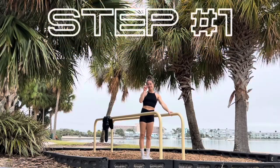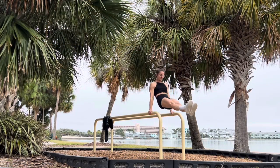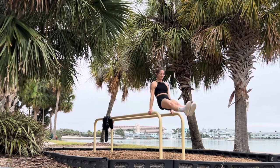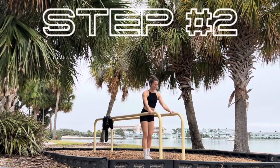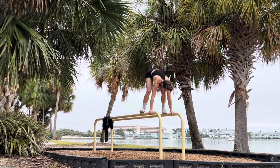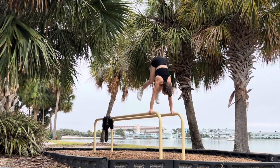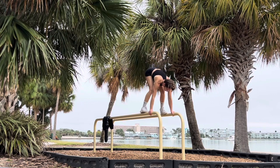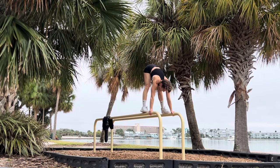Let's get ready to rumble with step number one, where all you're going to do is practice swinging and pushing the parallel bars away from you. Notice how I'm trying to casually get my hips up. That way I'm ready for step number two, where I'm going to do the same thing, but I'm going to try to float my hips up a little higher so I can get my feet onto the parallel bars. Each time I try to float a little bit more just to gain control.